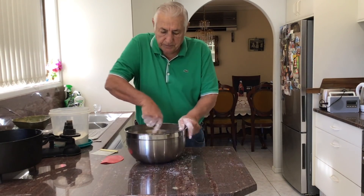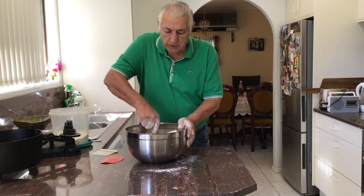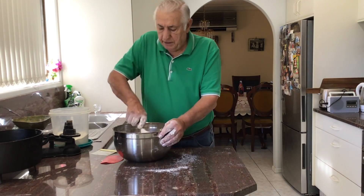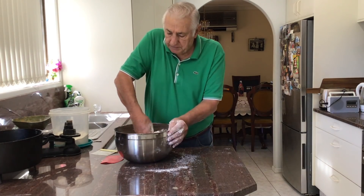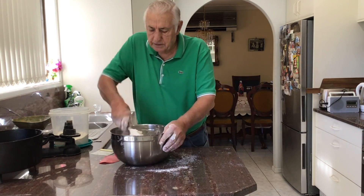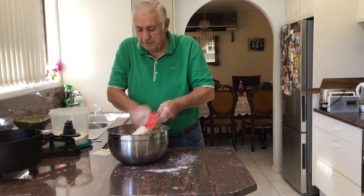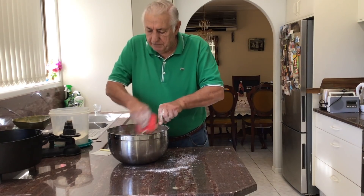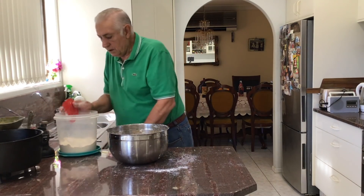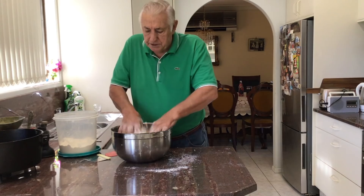I'll bring this together and then I'll tip it out on the bench and finish mixing it. Most people have got a bowl with them when they're out in the bush, and then you can throw it out on the table. I'll get my hands in it — once it comes together it just saves you getting your hands messy from the start. It's handy to have a scraper to keep your hands clean. Keep some flour handy.